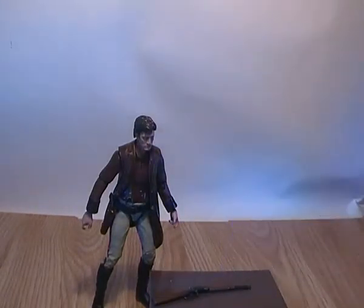NECA kind of swapped that around with their more recent translucent figures. They do the bodies and the arms in plastic, but the joints they tend to do in solid plastic, which tends to hold the figure a bit more.